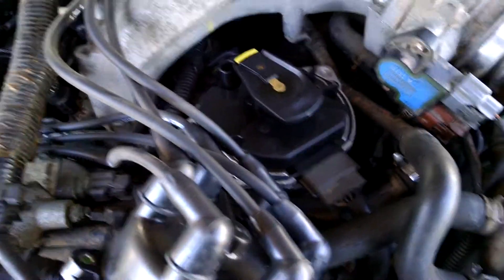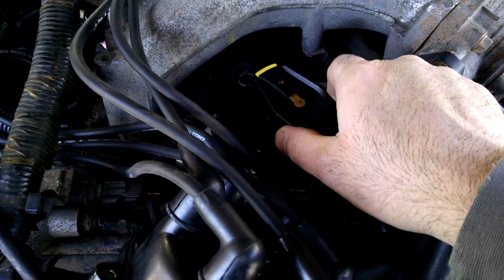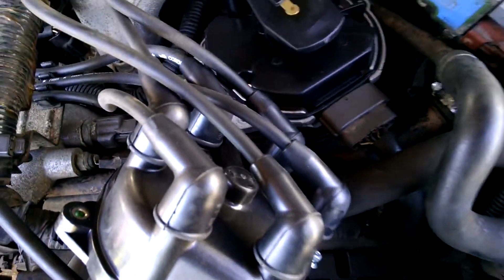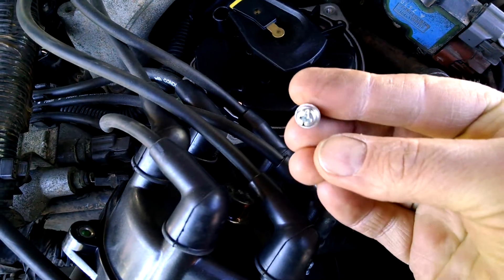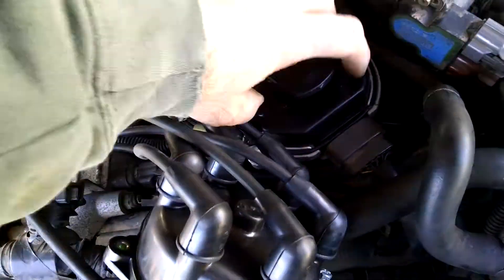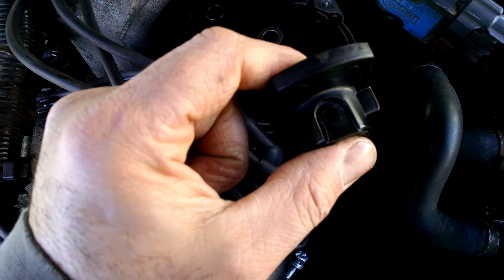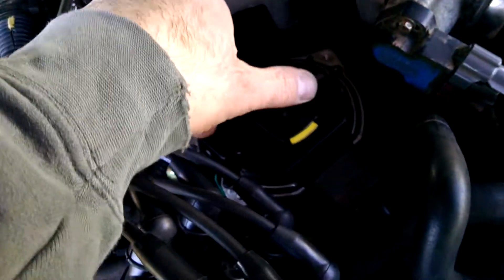Here we are in the Nissan Pathfinder in 1997. This is like my fourth distributor probably, and it just died. I was taking it apart and I found this extra screw here. I got another distributor to pop on because I just assumed it was the distributor. But if you look at this here, that's where that screw belongs — so it was just free spinning in there.